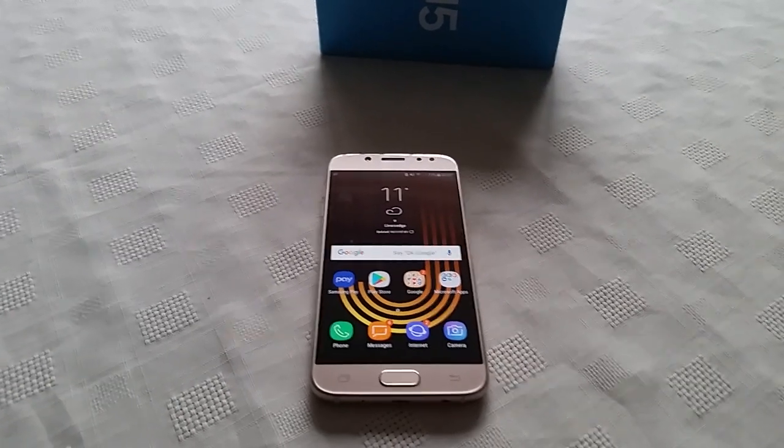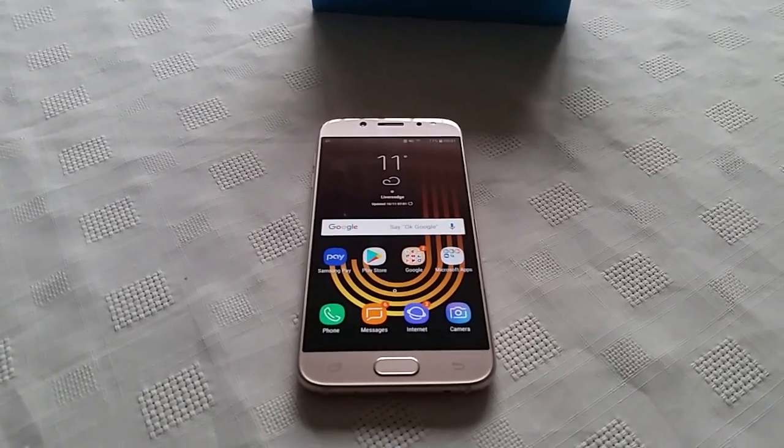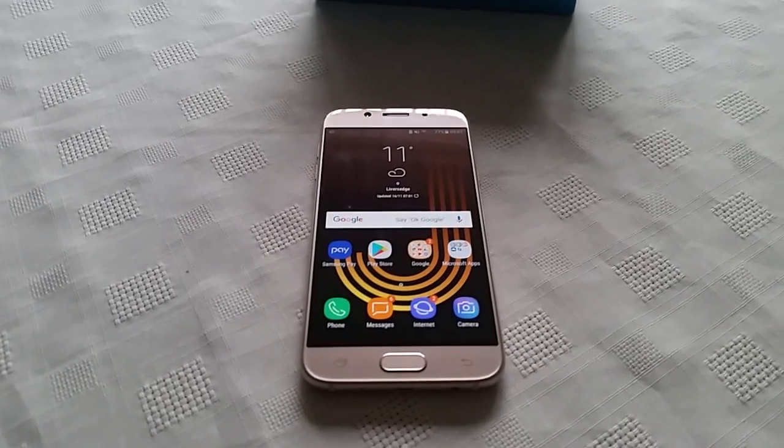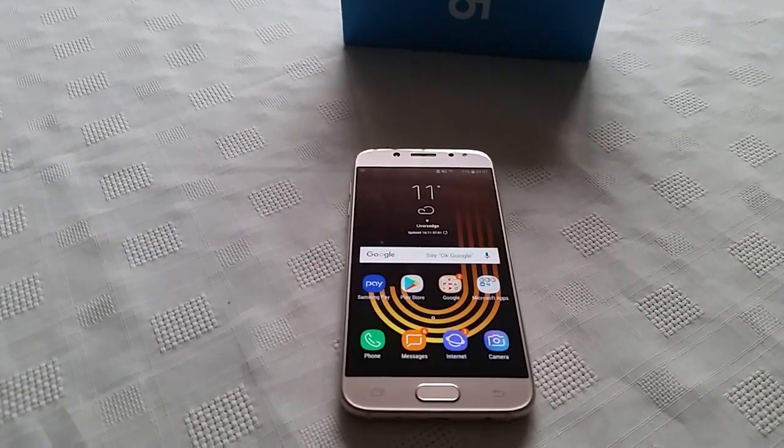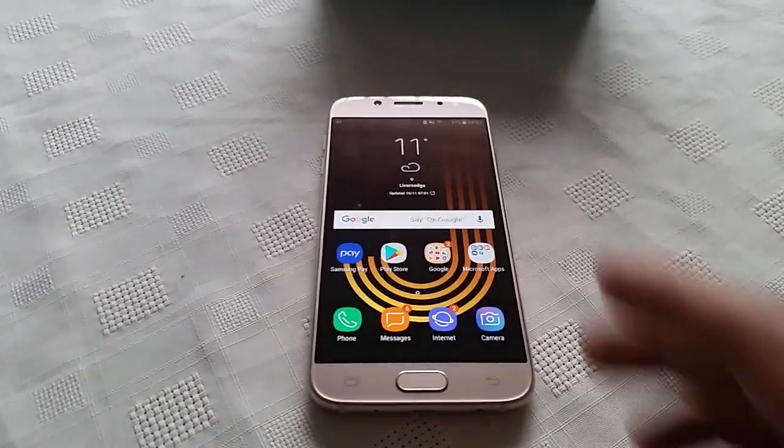Yo, it's your boy the Android Doctor back again with another video. This is going to be a quick video showing you how to speed up your Samsung Android device. Here I've got my Samsung Galaxy J5.